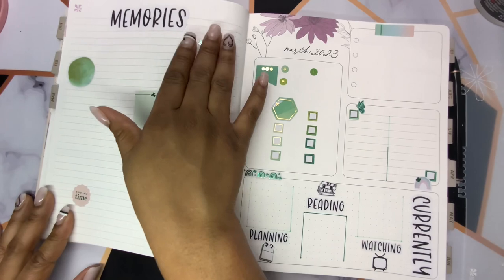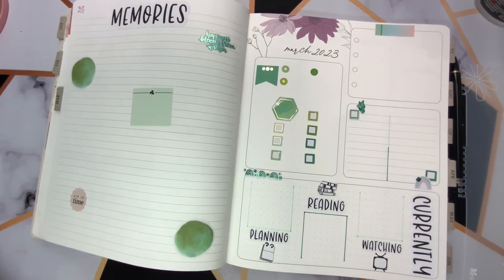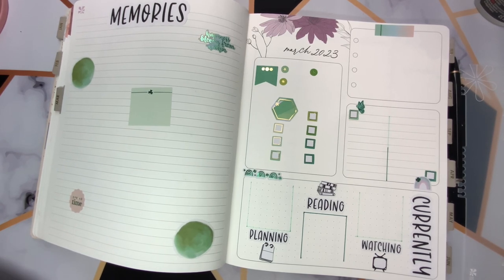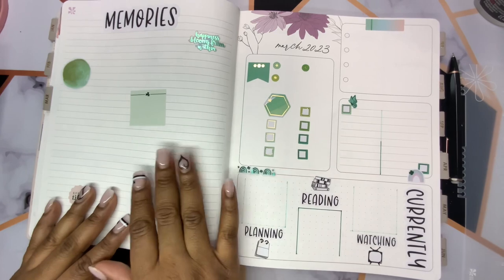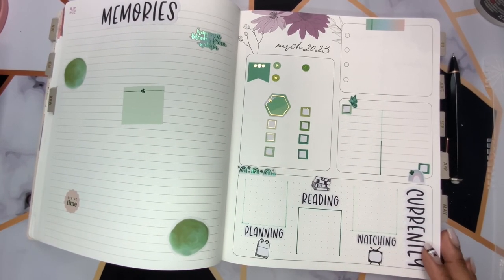As far as my memories page goes, I always like to add my decorative stickers so that I don't forget them — so I don't use them anywhere else by mistake. If I need to move the stickers around, I just use my undo tape when it comes time for me to memory plan. I think that's everything I'm going to set up before the pen.